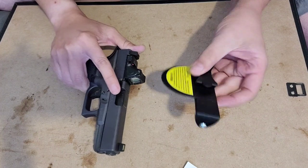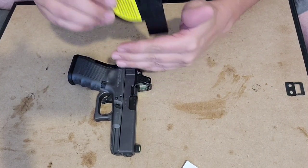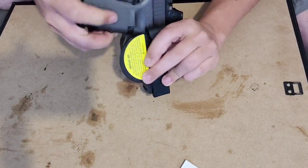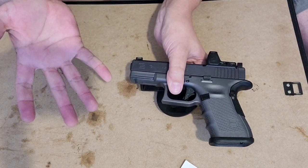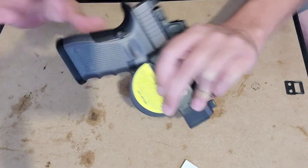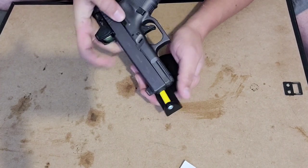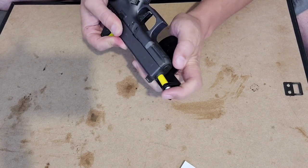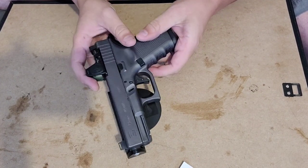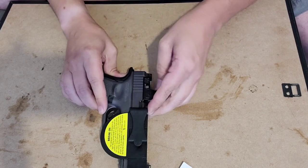This trigger guard setup is set up for right-hand carry. It's going to go inside your waistband like so and protect the trigger from this side — but the other side is going to be totally unprotected. That's bad. So this goes on like so, and then it loops onto your belt.